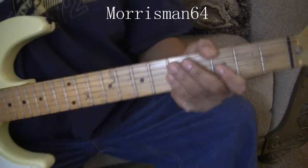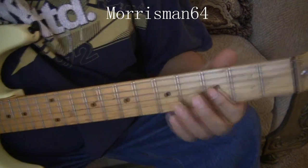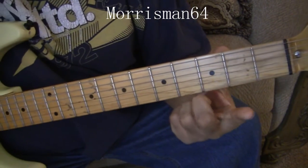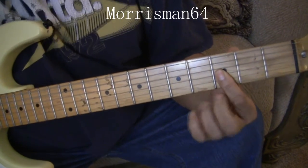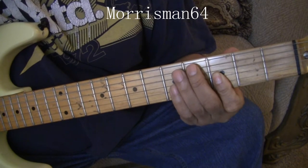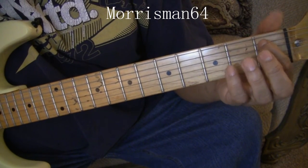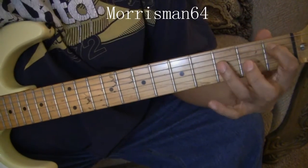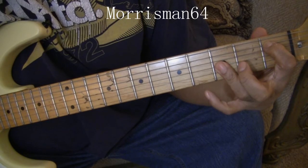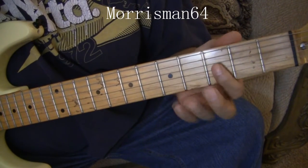Now how I finger my E minor flat 5 — you can actually do a shortcut. You can just take your first finger running across the first three strings, the G, B, and E on the third fret, and you can get away with that. But technically you put your first finger on the A string, then place these three fingers here.